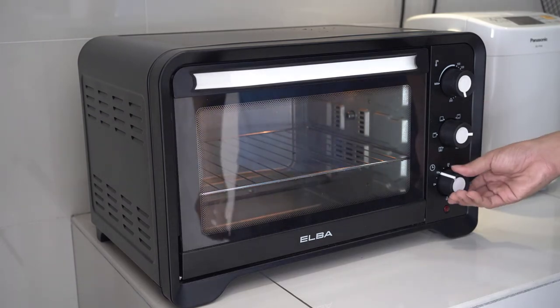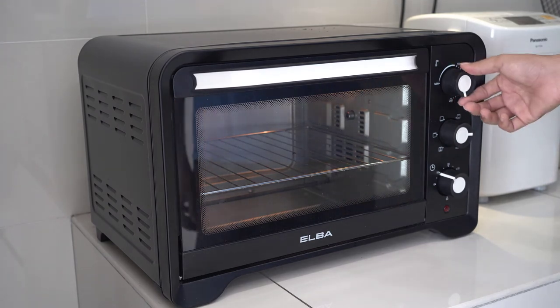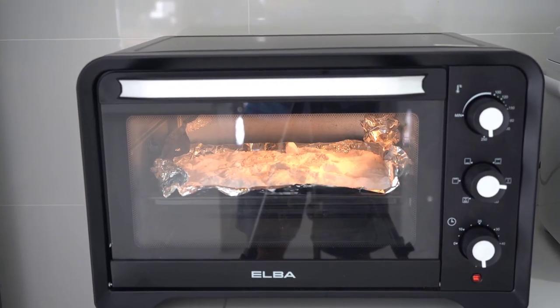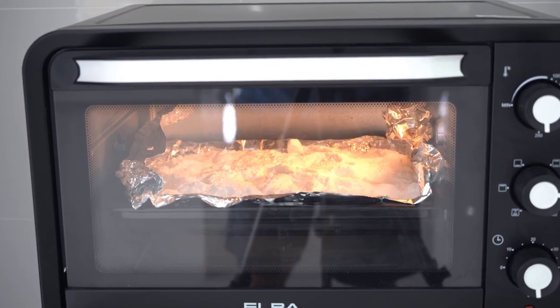What I'll usually do is preheat the oven for 15 minutes before baking the soda powder. After that, I add the soda powder and heat it at 300°C for one hour.